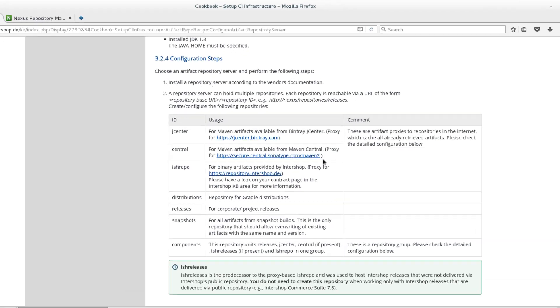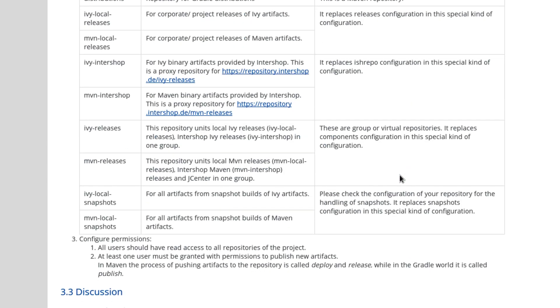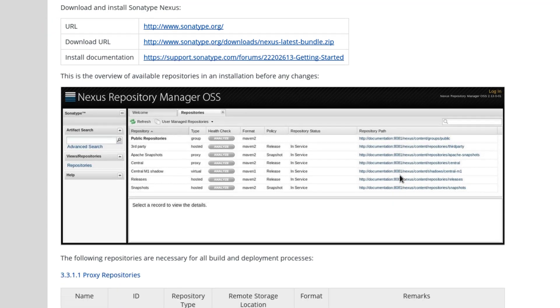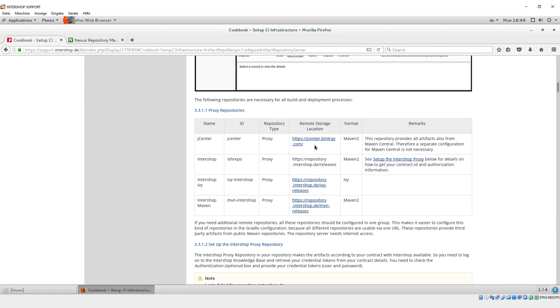Under Configuration steps, you will find a table listing all necessary repositories that need to be created and configured. For the Sonatype Nexus, you will find a prepared example within the recipe. According to this, we create and configure the listed repositories.